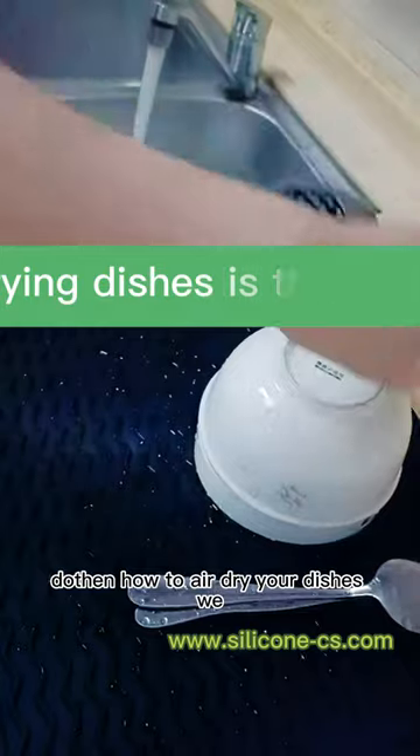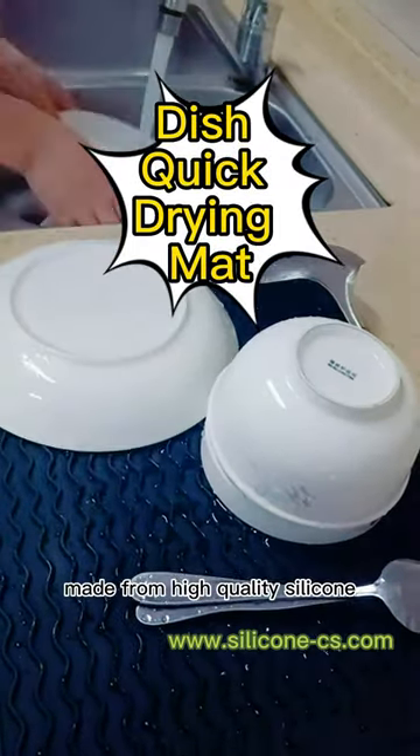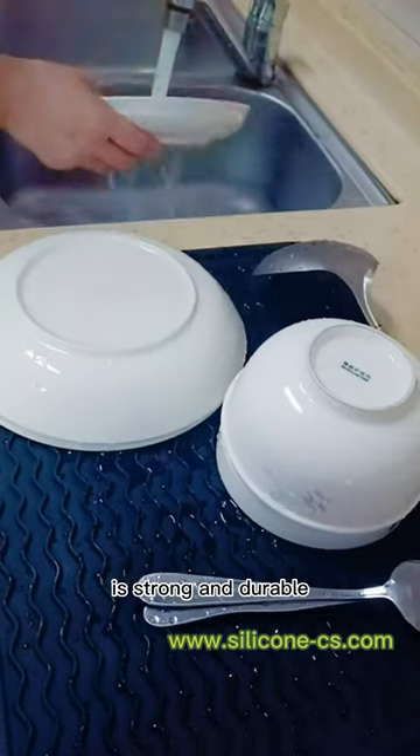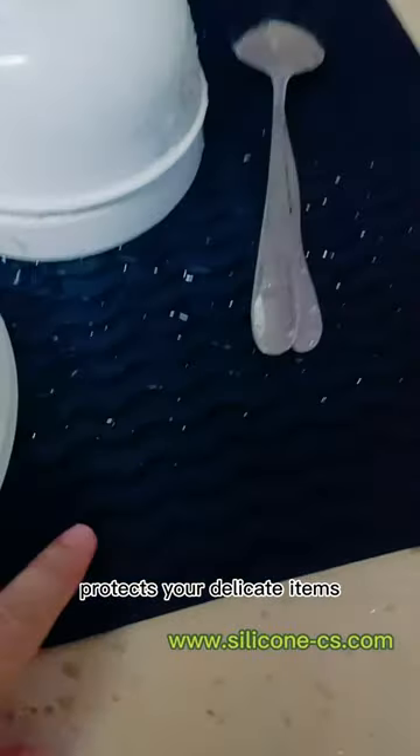How to air dry your dishes? We suggest a good tool: the silicone dish drying mat. Made from high quality silicone, it is strong and durable, heat resistant, safe to use, and non-slip, protecting your delicate items like stemware. The silicone drying mat has a wave-raised sink design for easy draining.